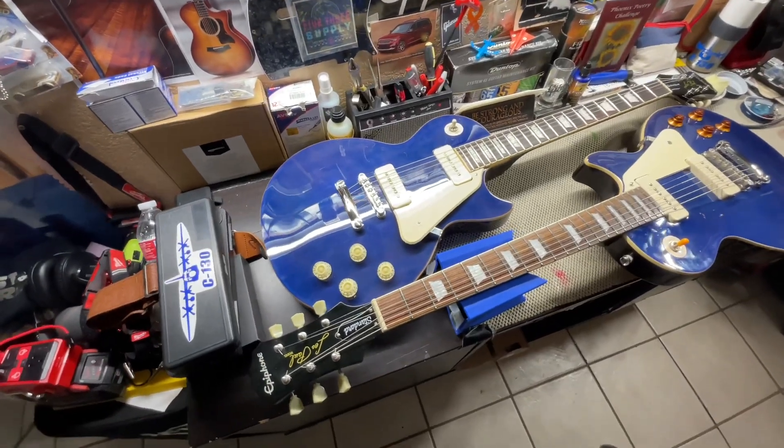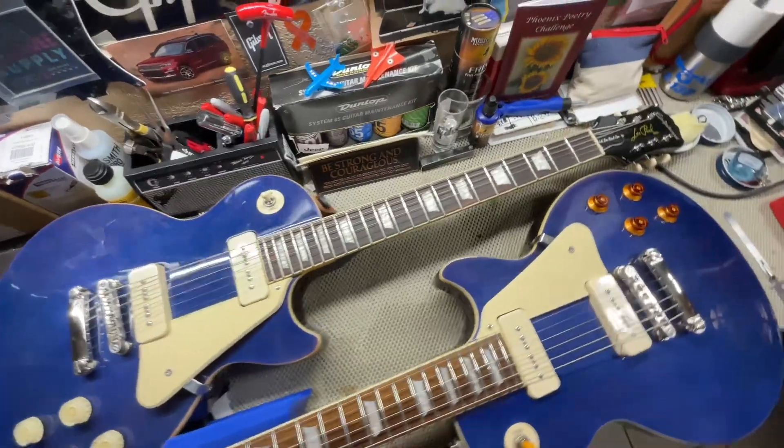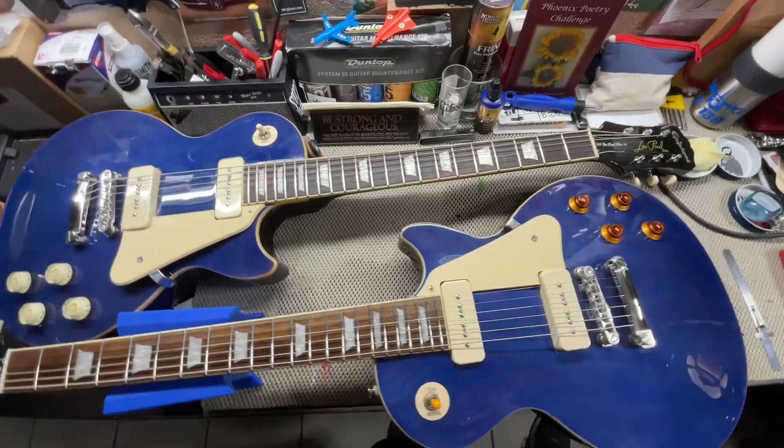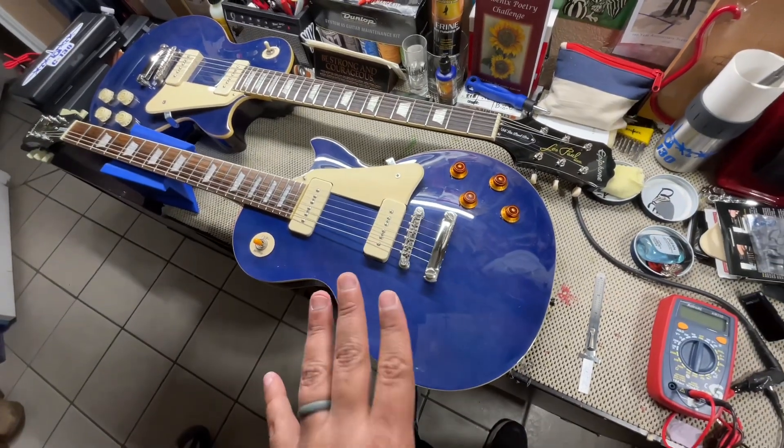Hey everybody, welcome back to Holy Roller Guitars. You may not be seeing double, but I am — I just wanted to throw in a joke there at the very beginning.